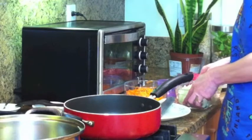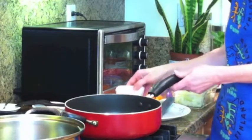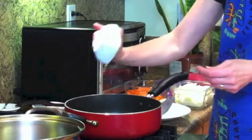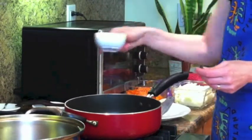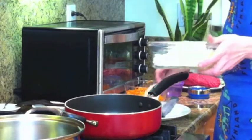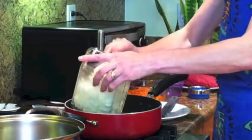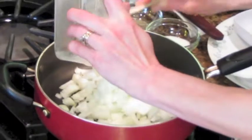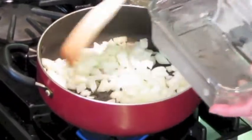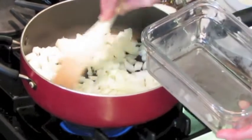So the next step is to caramelize the onions. I'm going to pour some olive oil in the pan and add the onions here. And while the onions are getting caramelized, the water is boiling for the macaroni.